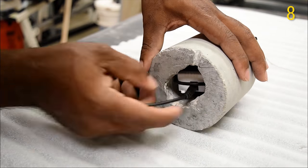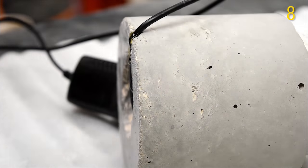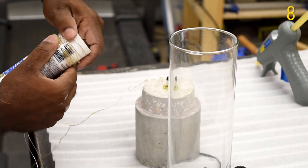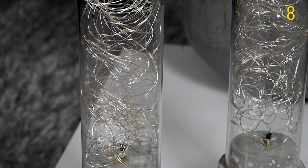Next up we have the concrete lamp, and besides my computer desk, this is the most used item in the house that we actually use on a day-to-day basis. The design is super simple — just coil the lights up, place a vase on top of the concrete base, plug them in, and with the remote control you can turn the lights on and off.